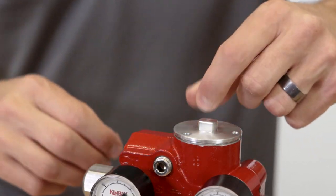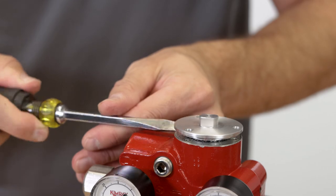If you ever do need to remove the pilot for maintenance, it's quick and easy with only three bolts to remove.